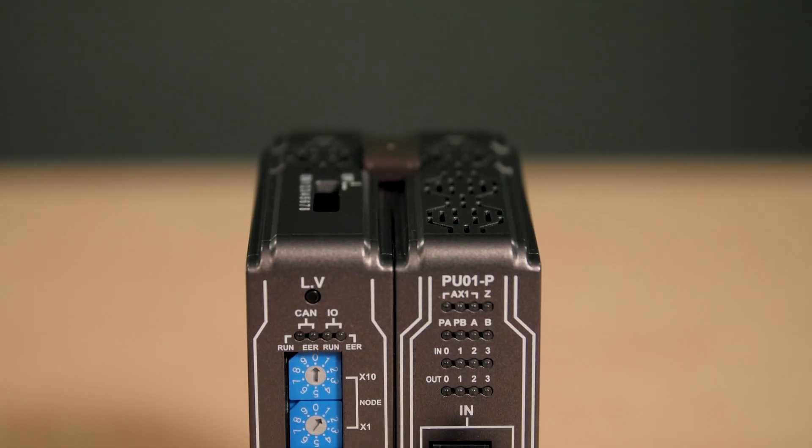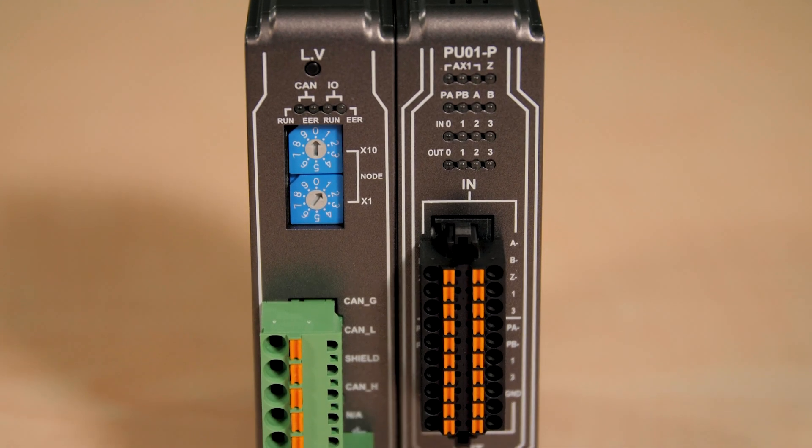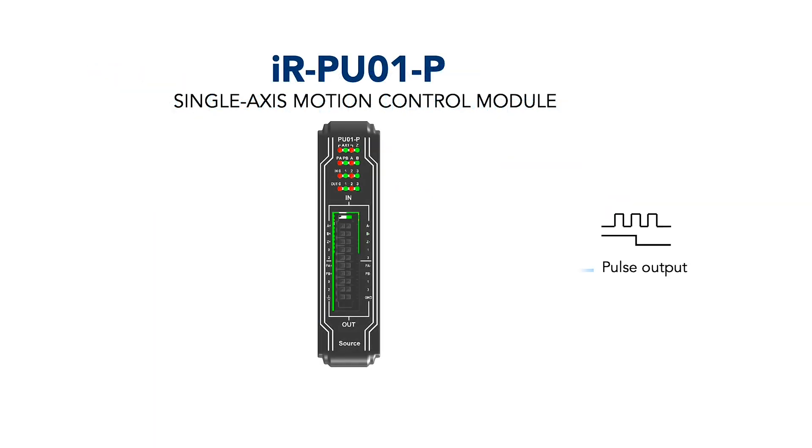The single-axis controller is also capable of synchronized motion control. Here, engineers can specify a ratio between a master-axis pulse input and a slave-axis pulse output, as with a manual pulse generator function, for example.